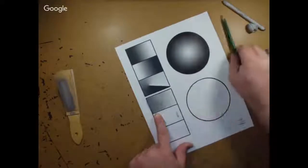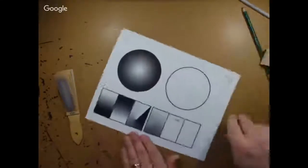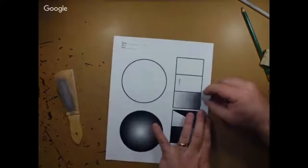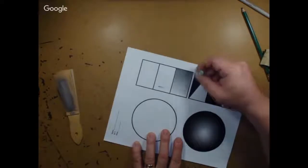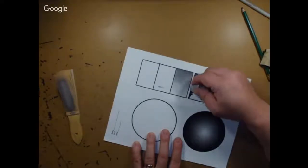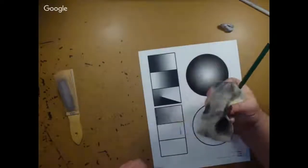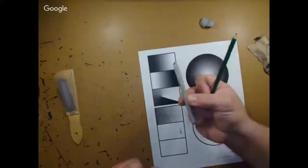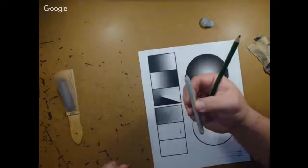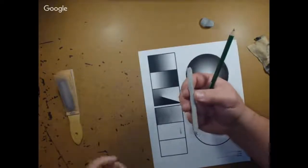A key thing I notice is students are scared to go dark — they're scared to press down and get dark colors. If you go a little too dark, use the kneaded eraser or chamois to lighten it up and blend it. I've got a package of blending sticks up by my desk that you can always use, but they always must go back because they're for my drawing class and both my art ones.